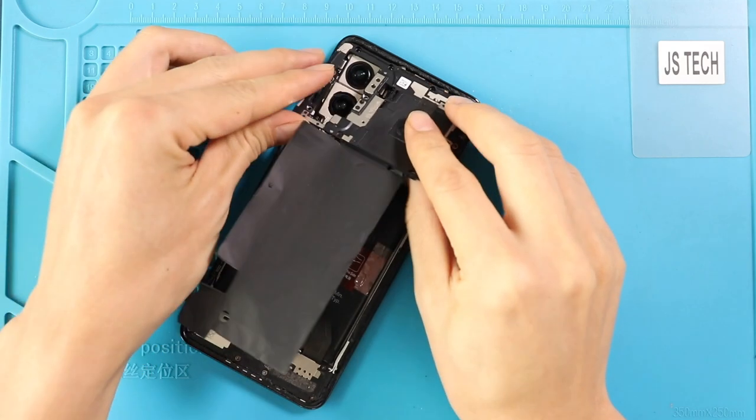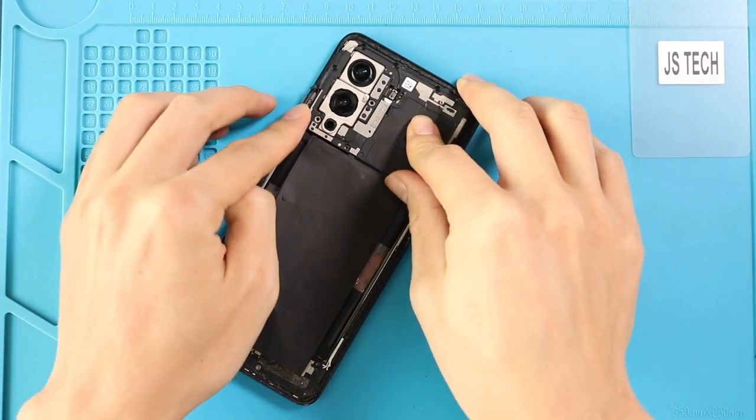Next, secure the logic board frame by adding nine screws. Also, make sure to connect the flash sensor and the shield.